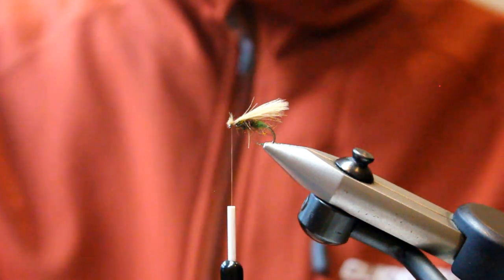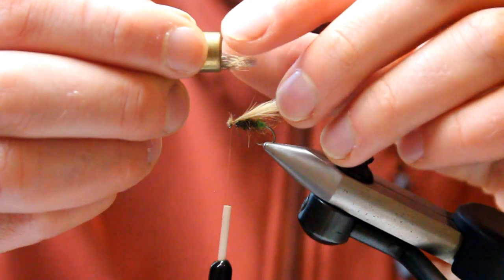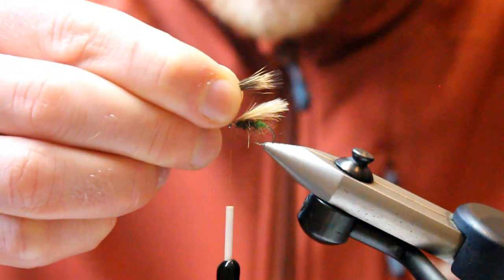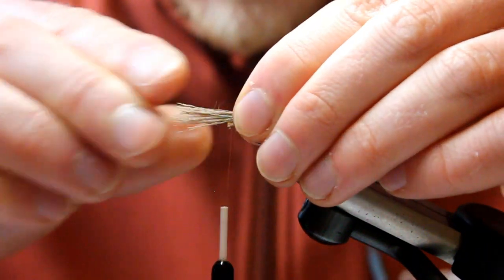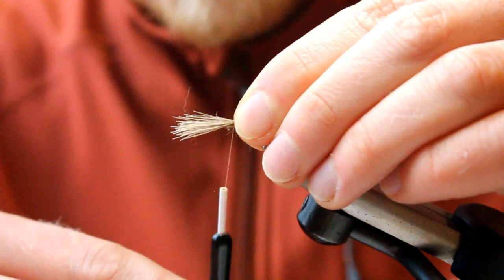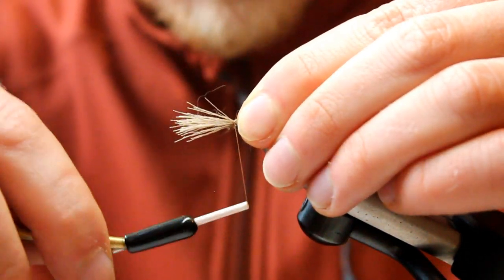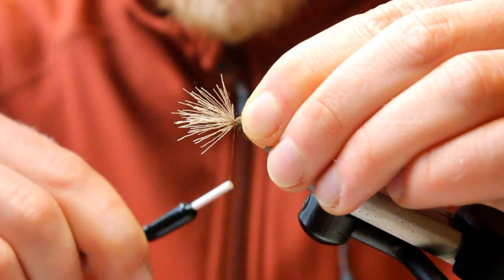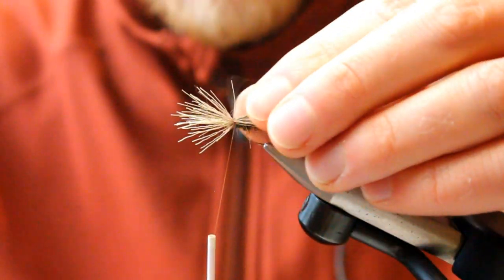Our next step is to match some deer hair on top. We're going to take a nice cluster and match it up roughly the same length as the CDC. The same process — up between thumb and forefinger — but don't pull straight down straight away. Have a few loose turns, because we don't want that to open out like a shuttlecock. Put a little bit of pressure on, and on the turns towards the head we can really pull down, but going back we're just building reasonable pressure so we're not getting too much splaying out.